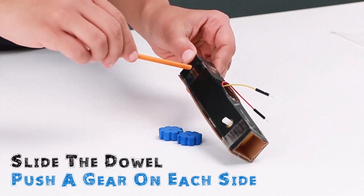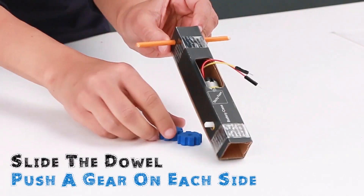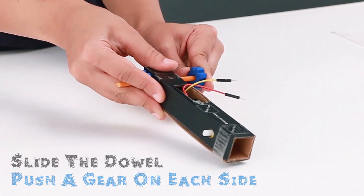Slide the dowel through the holes at the top. Push a gear onto each side of the dowel.